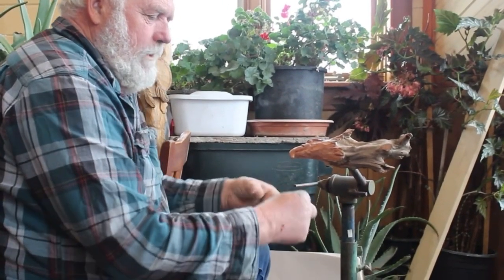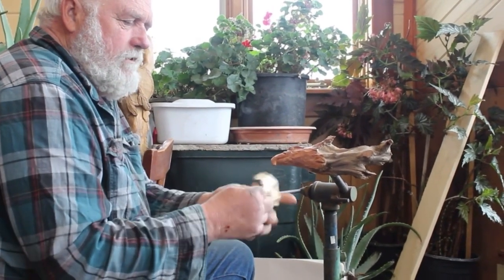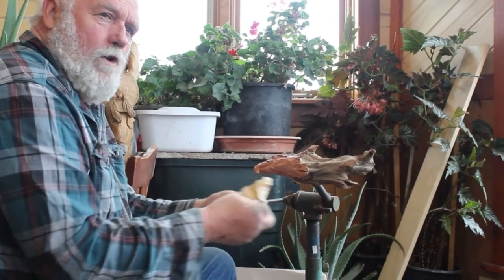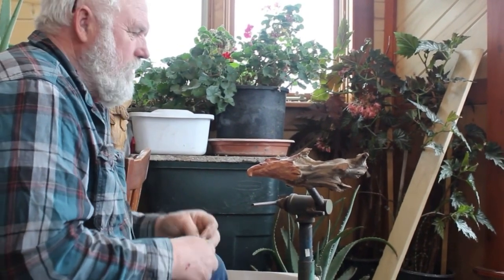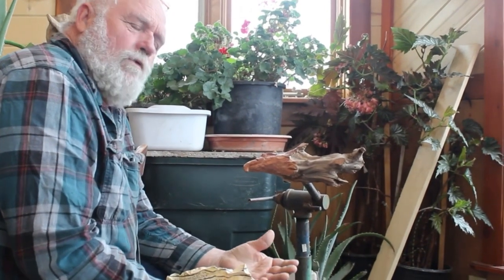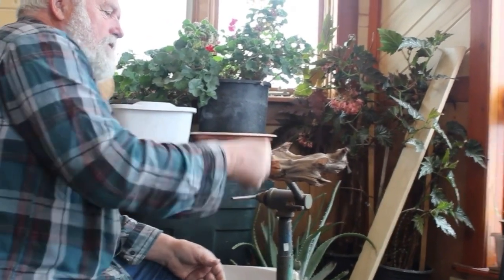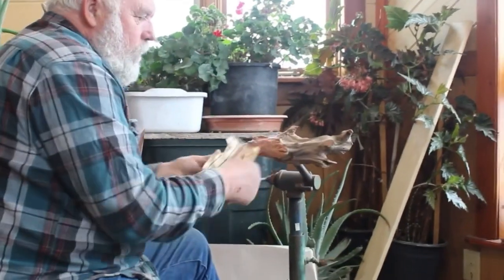I've got some 220 sandpaper here, and I like to have it where it's practically worn out. Sometimes instead of brand new sandpaper, I'll wad it and un-wad it a few times. Because on a hard wood like this, if I went on there with 180 or 150 grit, it was going to leave scratch marks. So I may just give this thing just a real quick once over with this worn out 220.